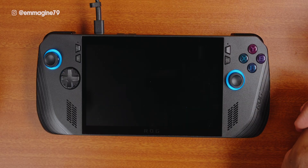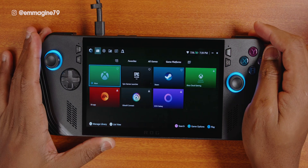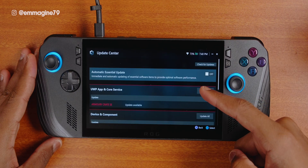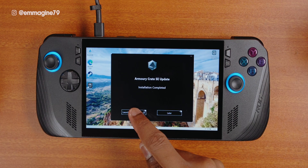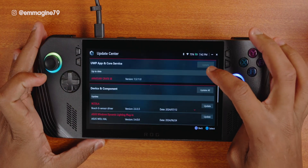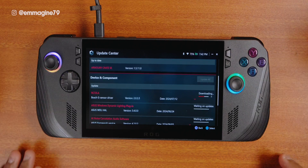Next, let's set up Armoury Crate, which is the app you use to manage both your games and your Ally X. Press the Armoury Crate button, agree to all the agreements, and once you're in, go all the way to the right where you'll find the update center. Tap check for updates to see if there are any new updates. Since I see several new updates, I'll click update all. I got an update for Armoury Crate itself, so I let it update first, then relaunched it. Go back into the update center and since there are still some updates pending, click update all to download and install everything from Armoury Crate, which you absolutely want to do.